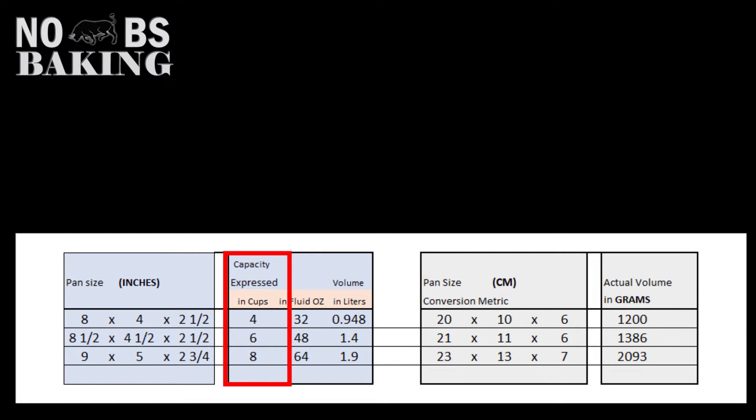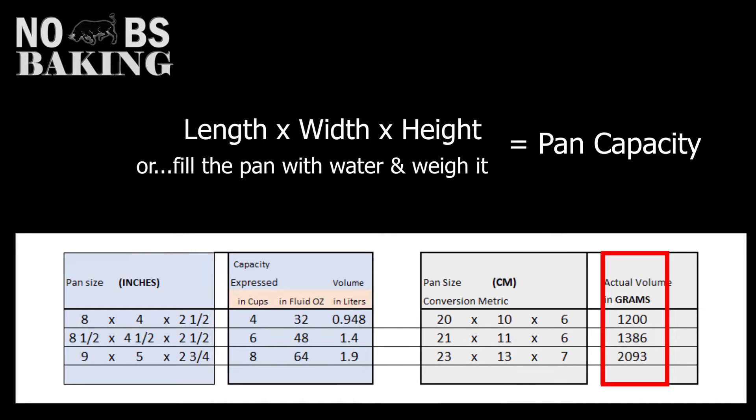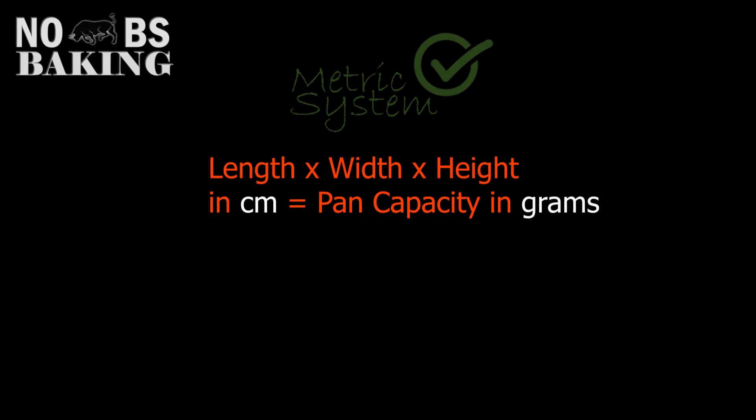In the US, when calculating volume or capacity of a pan, you may see it expressed as cups — referring to the amount of US cups of water the pan can hold, rounded up or down. This system is not uncommon, though the numbers are often ballparked and underreported. When the math is applied to pans calculated in centimeters using the formula length times width times height, the actual volume is accurately determined.